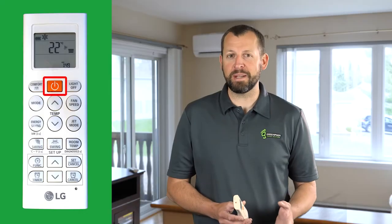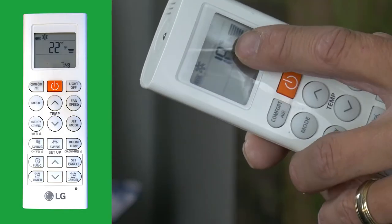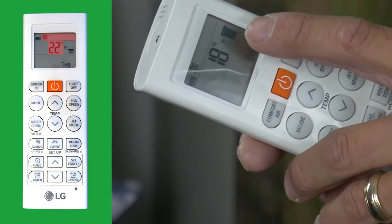The most obvious button is the orange power button, front and center. Let's turn on your heat pump by directing the remote at the indoor unit and pressing the power button. Immediately you will see the set temperature and the function that the unit is currently in.